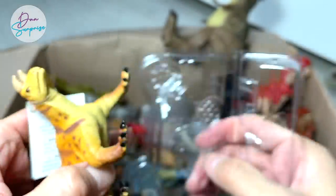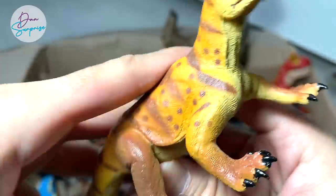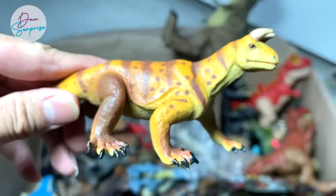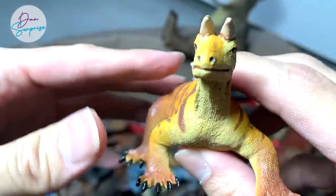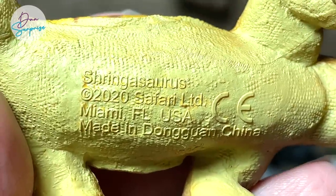Next year it will be epic — there will be plenty of new figures. Let's remove this tag and take a look at the Scutosaurus. It really reminds me of a modern-day Komodo dragon or monitor lizard, but with two horns on top of its head. It's a very, very interesting prehistoric animal. If you guys have any information about this, do comment down below.